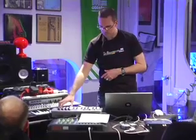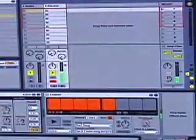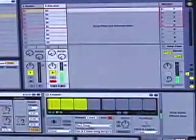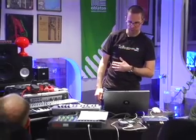Now it's overdubbing, so additional stuff that I play will be laid on top. I'll switch again to play mode. We could theoretically continue playing and it wouldn't record new stuff. Then I can double-click to stop it.